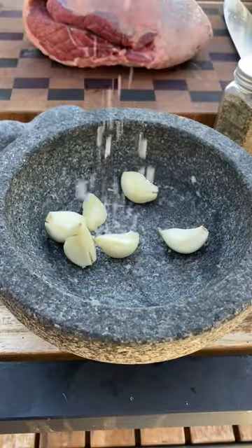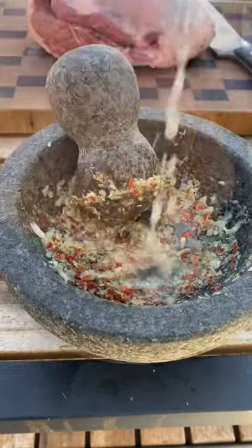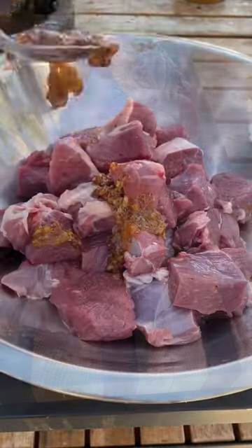Let's make some lamb kebabs. Garlic salt, black pepper, oregano, thyme, chili flakes, lemon juice, olive oil, and chipotle paste — that is our marinade. Cube up your leg of lamb; it's a boneless.